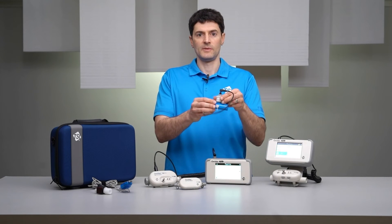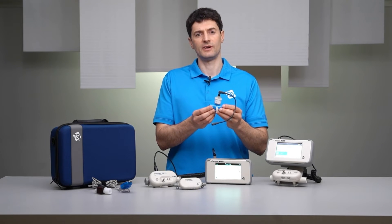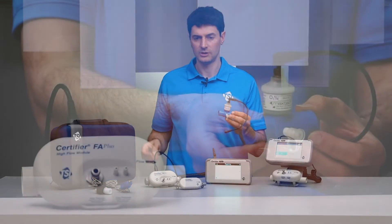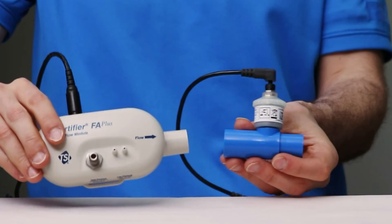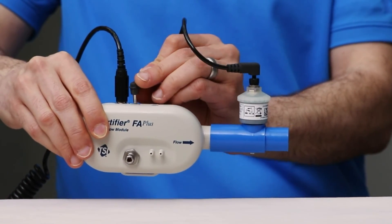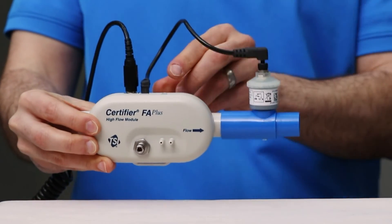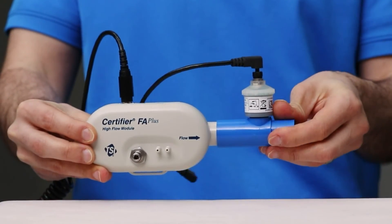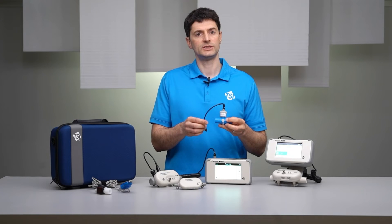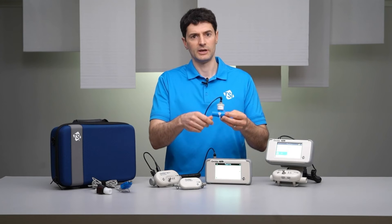The oxygen sensor measures the real-time oxygen concentration of gas flows and is used to test ventilators, gas blenders, and other devices with oxygen flows. The O2 sensor is connected to the test circuit and then plugged into the high flow module, and the readings are displayed on the interface. The oxygen sensor is an accessory for the Certifier Plus and is sold as the Model 4073 oxygen sensor kit, which includes the O2 cell, the adapter, and the cable.